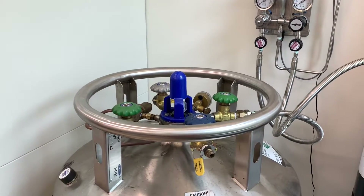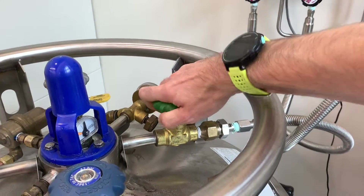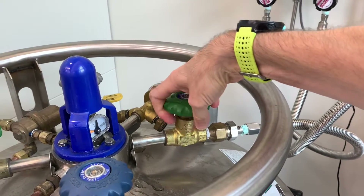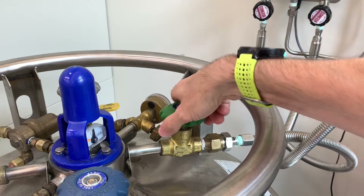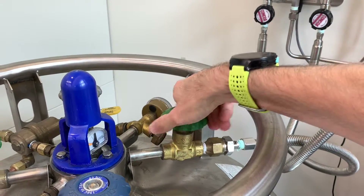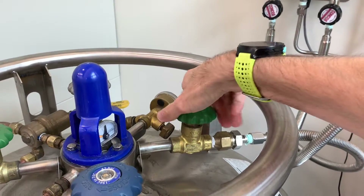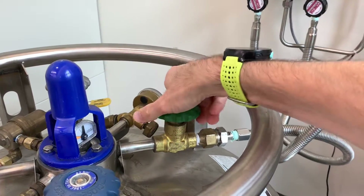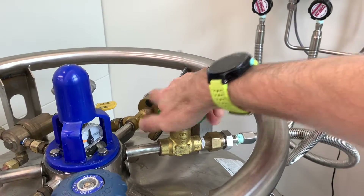One last safety issue. With these dewars, it's possible that the lines can be frozen with a large amount of gas flow, say during purging. If you have a valve that is turned all the way open and it then gets cold, it could be frozen in the open position if the valve changes size with an extreme change of temperature. For this reason, I will open a valve all the way but then back it off slightly so it's free to move even if there is a large temperature swing.